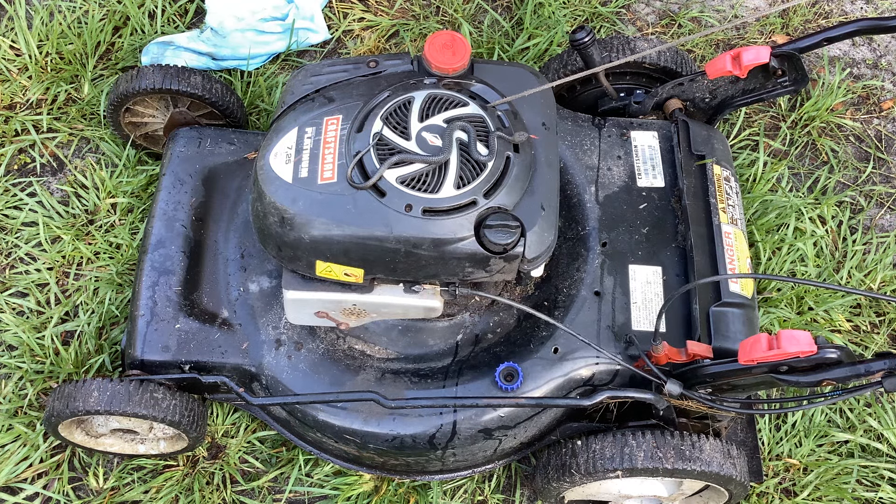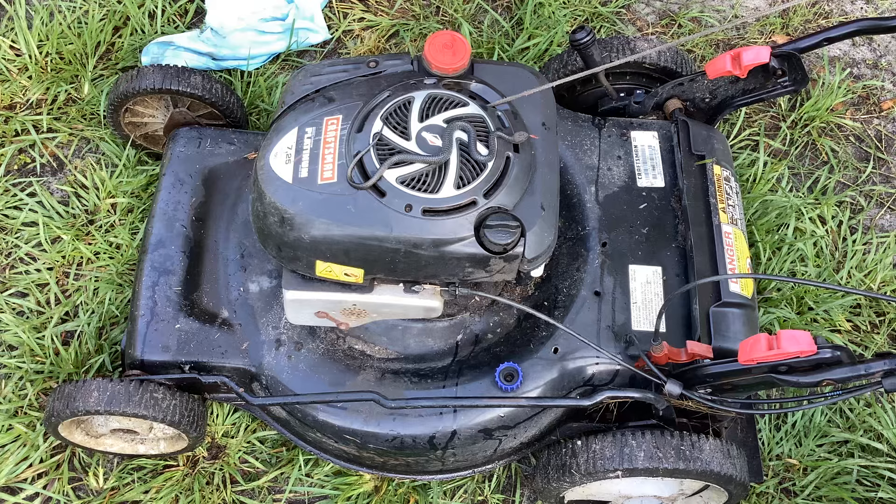Kids and Cadets, welcome back to Tommy Time. Just getting started, we have a 2012 Crafty 725 rear wheel drive.